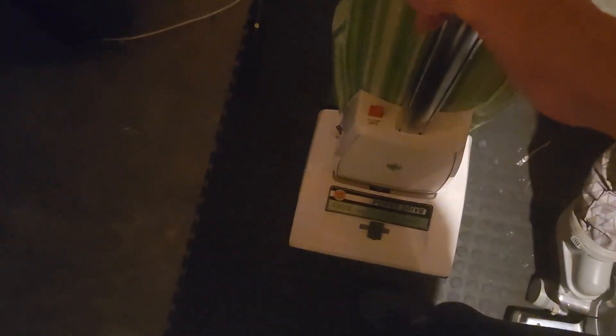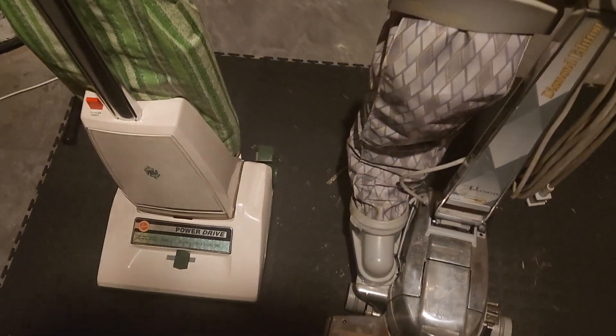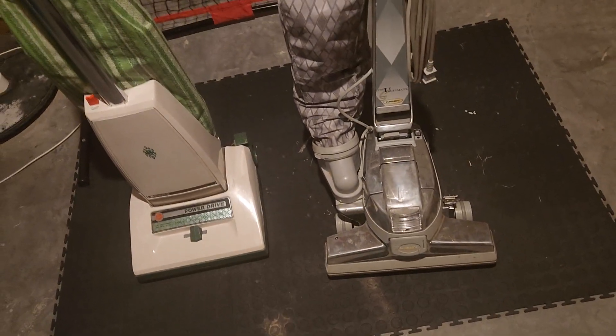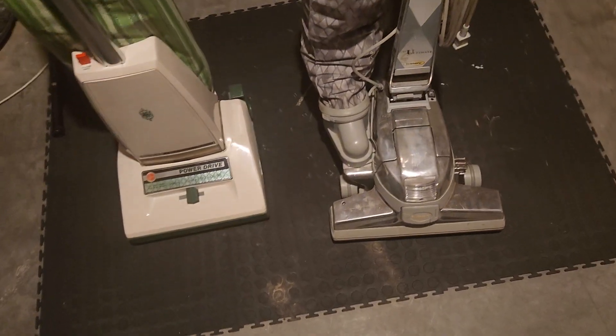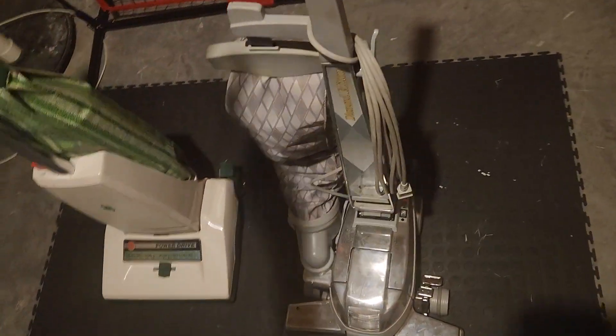Kirby is a bit hefty; the Hoover is a pinch lighter, though it's not really noticeable. When you get to a Hoover with a plastic transmission instead of a metal one, it's very noticeably lighter. So there's your comparison between these two machines. If you want a demo I can post one, but that's the comparison between these two. If you want any other info, just ask.